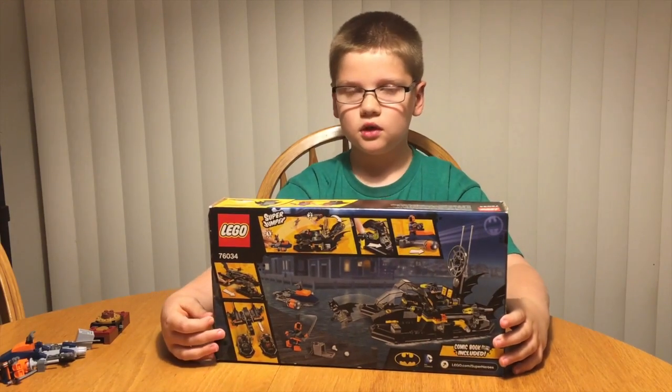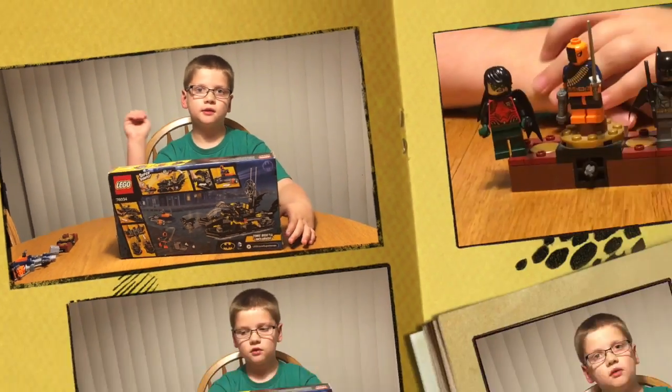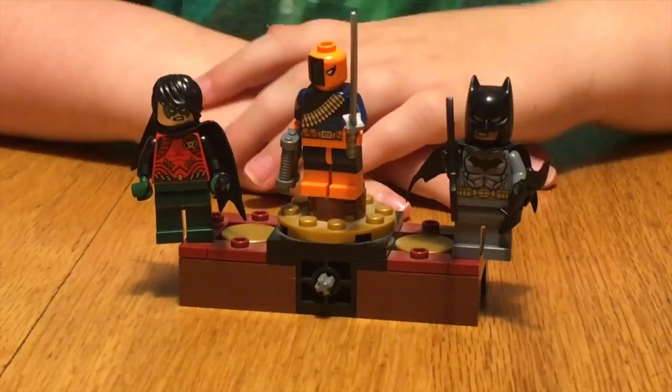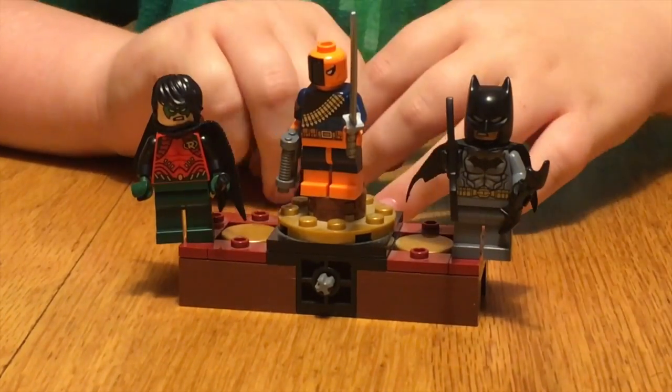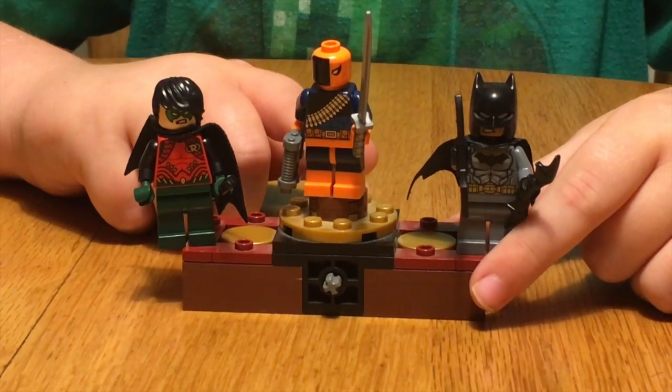We're going to review the features in the boats next. First we're going to review the figures: Robin, Deathstroke, and Batman. Here is Deathstroke. He comes with a gun and two swords — one is an extra.